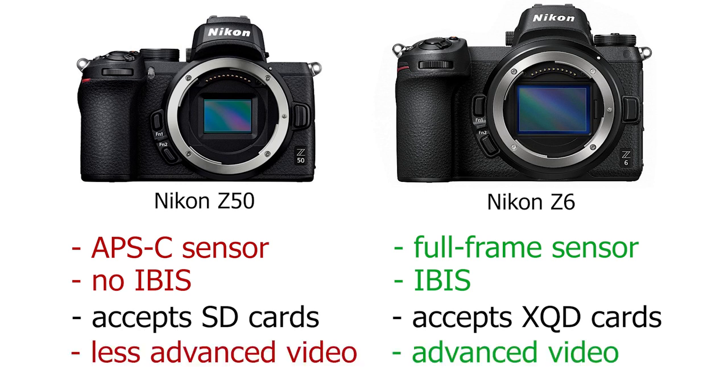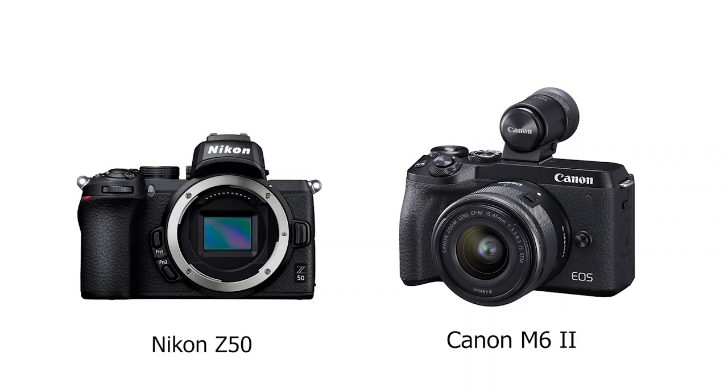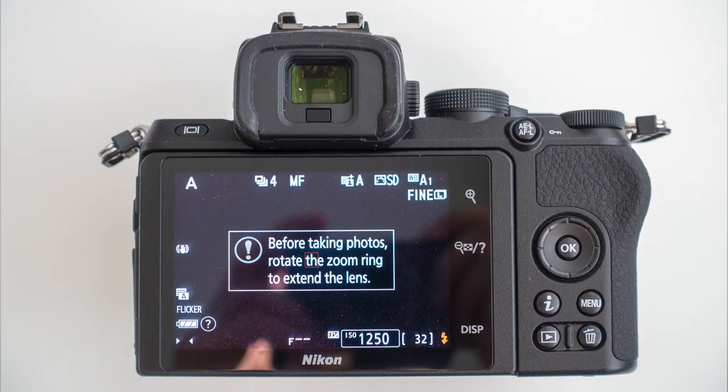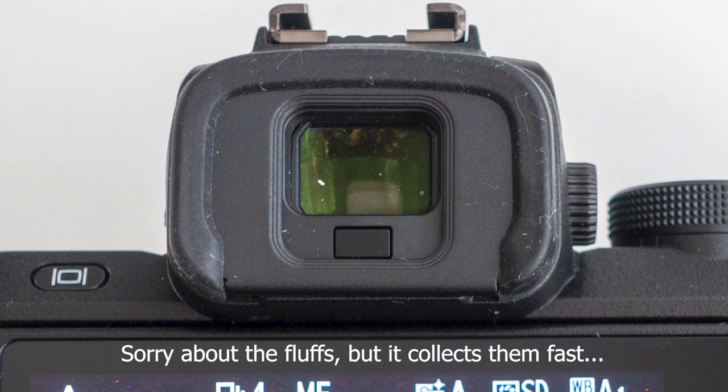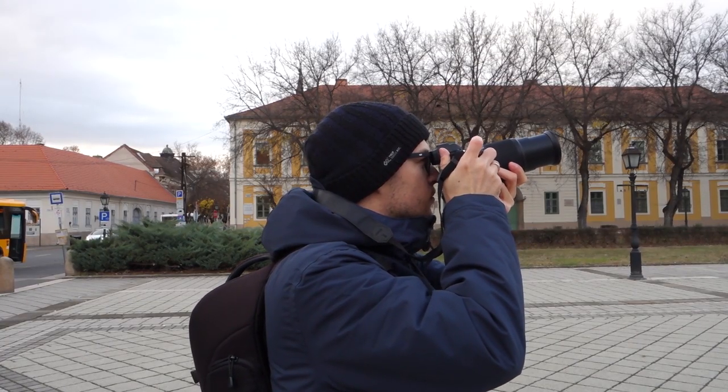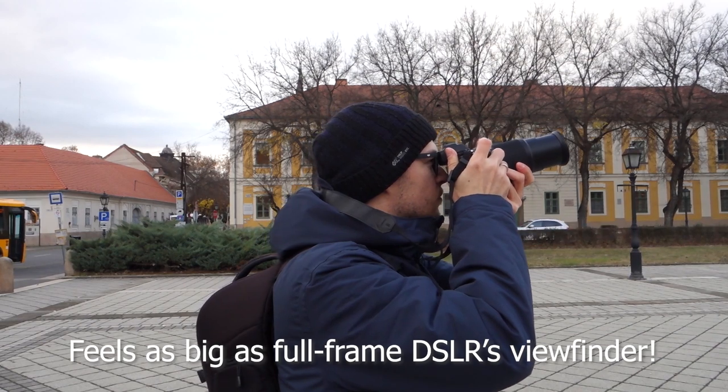Finally, the Z50 does not have the most sophisticated video specs, but it's still pretty impressive nonetheless. In comparison to its direct competitor, the Canon M6 Mark II, the Nikon Z50 does have a built-in viewfinder, unlike the Canon where you have to buy that separately. I've been using the Nikon Z50 for two weeks now and I've been very satisfied with the viewfinder. Even with my glasses I can see it very well and it feels just as big as a full-frame DSLR's viewfinder.